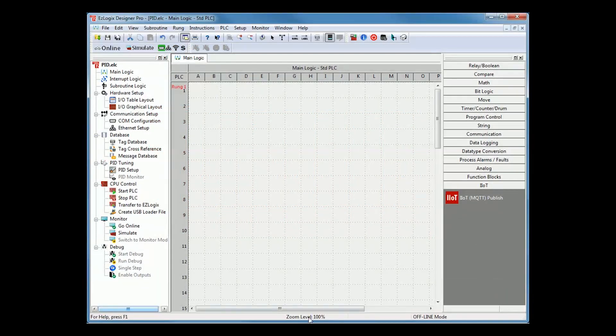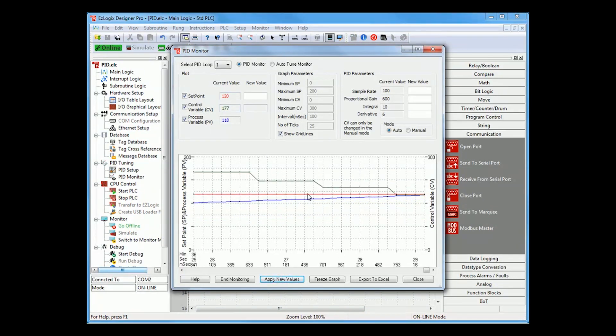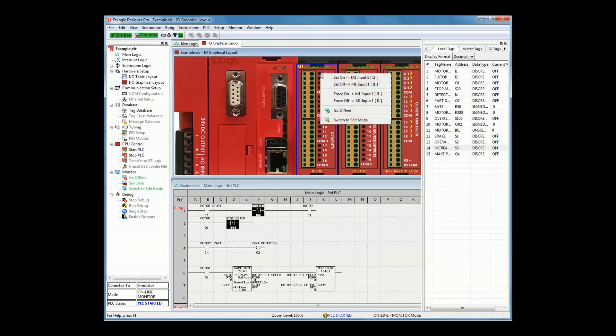Easy-to-configure function blocks and auto-tuned PID loops give you everything you need and more for accurate control of your process. The software's free built-in simulator uses the same code as the EZ Logix CPU firmware for the most accurate simulation. There is no limit to how many discrete or analog registers you can simulate.